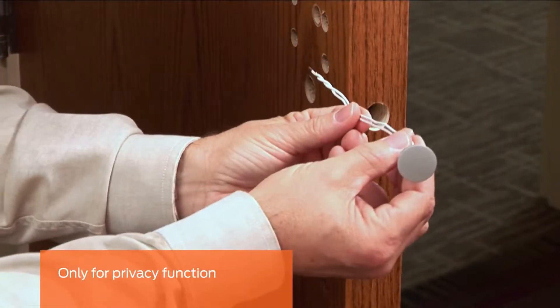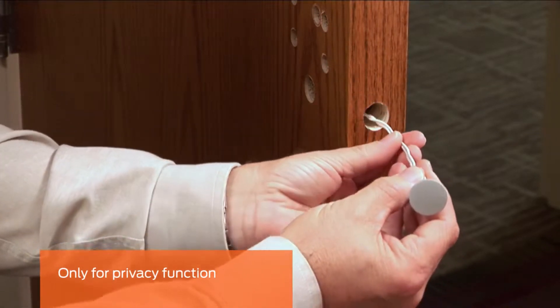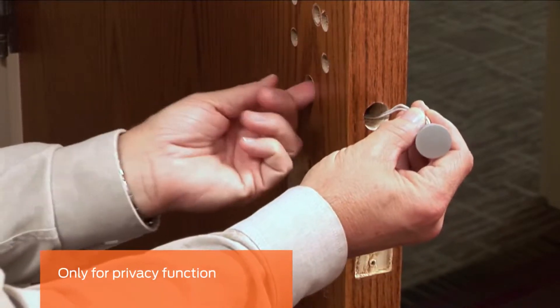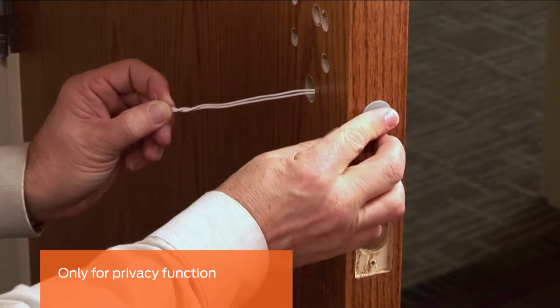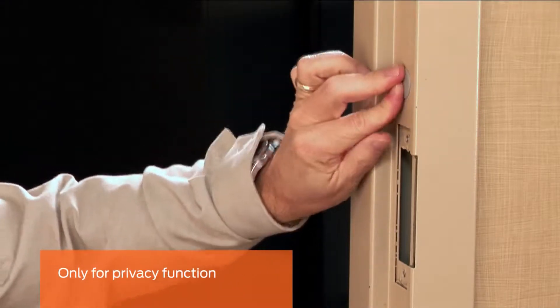This step is only for locks with a privacy function. Install the door position switch. Feed the door position switch wires through the hole in the door edge. Run the wires through the upper hole on the inside of the door. Then push the door position switch sensor into the opening. Then install the companion door position switch magnet into the hole in the frame.